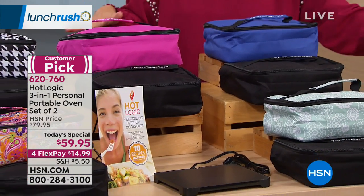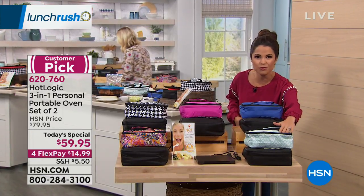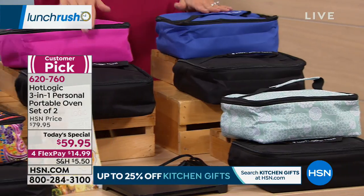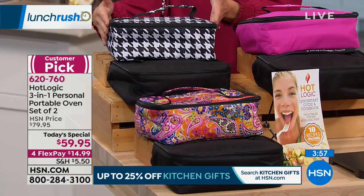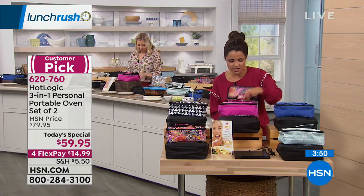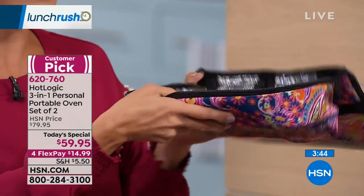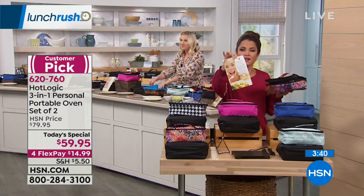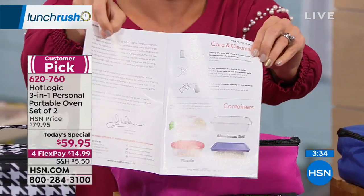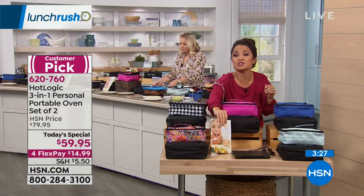Here are your options: everybody gets a black. You just choose what secondary color you'd like. This is our floral dot pattern — aqua background with white floral pattern. Up here is your solid blue. There's also a solid pink — each also comes with a black. This is the houndstooth, that pretty black and white with the solid black. And then we have the paisley up front. In addition to the Hot Logic, the hot plate inside is fully removable. You're going to get this little booklet that has tips to use it, 10 recipe ideas, everything you could need to get started. It shows you all the containers you can use — cardboard, plastic, glass, aluminum foil — things you can't do in a microwave.